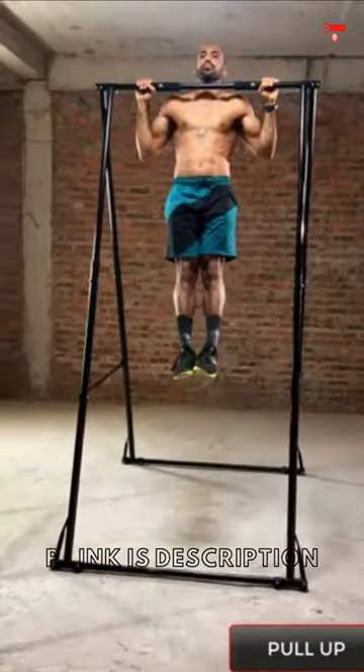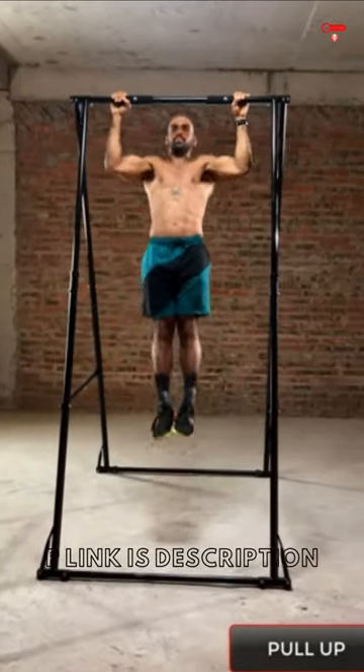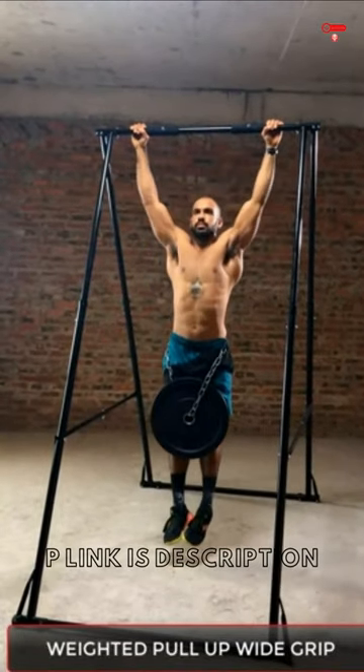High quality pull-up and chin-up station designed by Mr. Khan Trinh, who has 15 years of calisthenics and street workout experience. The KT pull-up station gives you the most comfortable pull-ups.